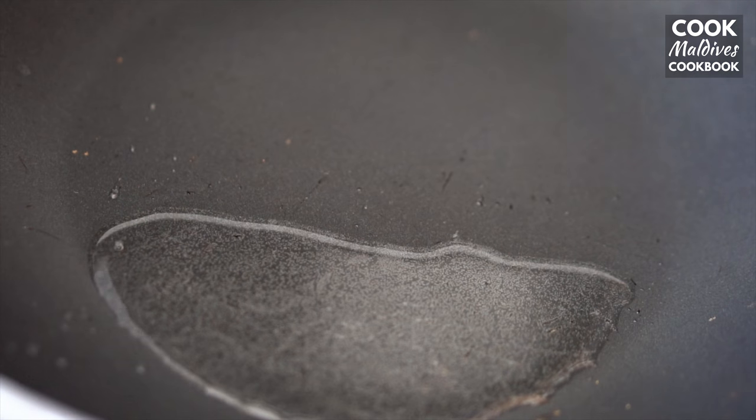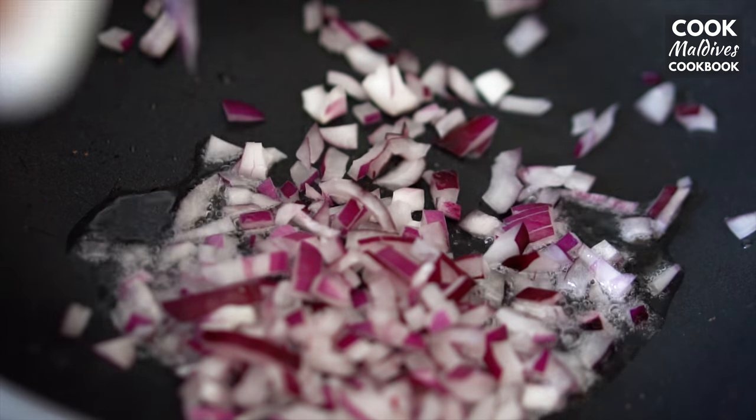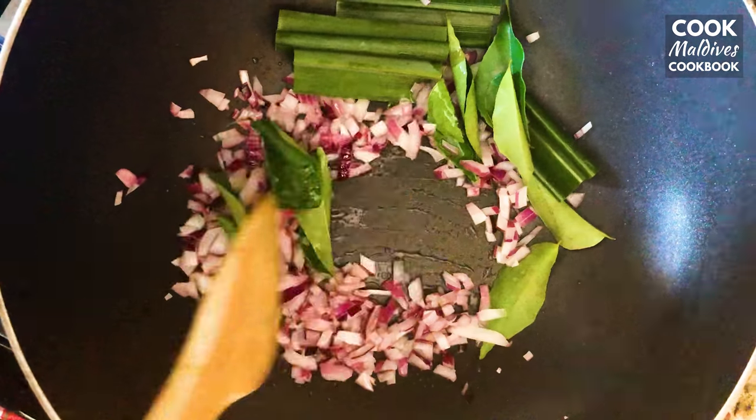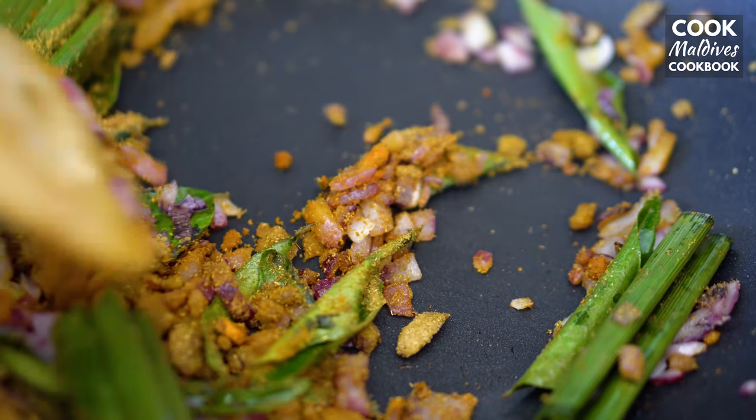To start, heat a tablespoon of oil and fry the onions, pandan leaves, and curry leaves. Once the onions have browned a bit, add the spices and toss together.